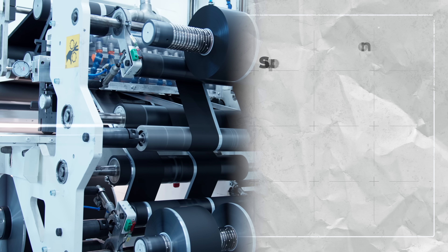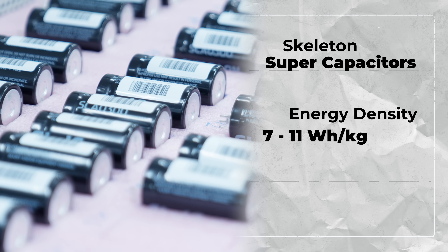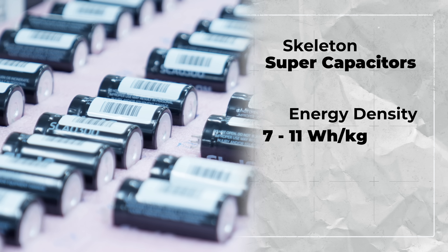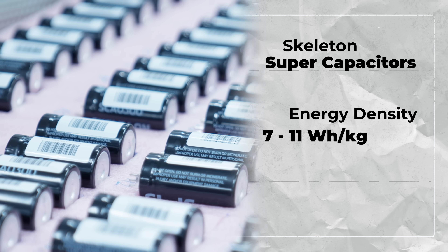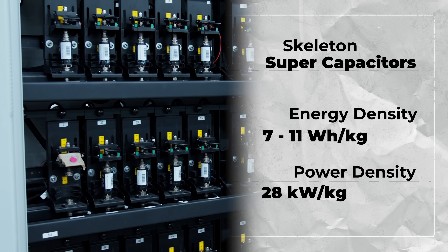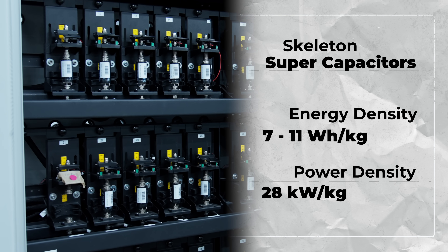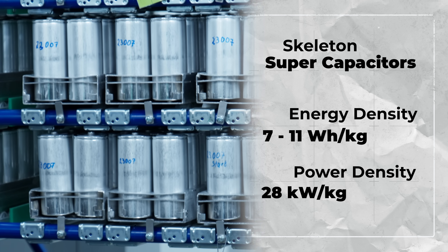But thanks to curved graphene, Skeleton supercapacitors have achieved energy densities around 7 to 11 watt hours per kilogram — roughly a hundred times better than traditional supercapacitors. And they have power densities as high as 28,000 watts per kilogram, or 28 kilowatts per kilogram — 93 times better than lithium-ion batteries.